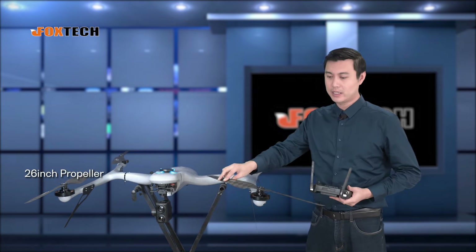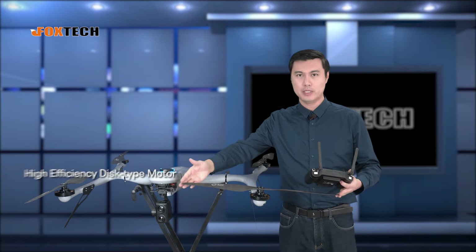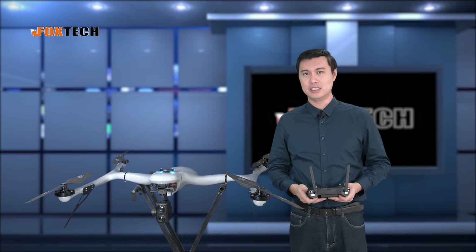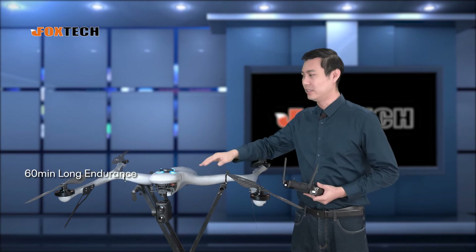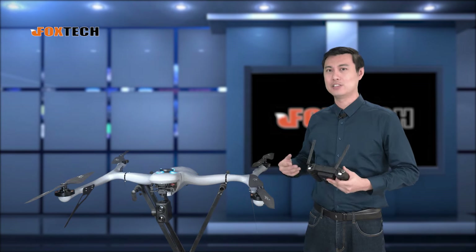This is a quadcopter using 26-inch propellers and four very high-efficiency disc-type motors, so it has very good flying efficiency. The flying time of this Batrotor reaches 60 minutes — 60 minutes for this very unique shape quadcopter is really quite surprising.